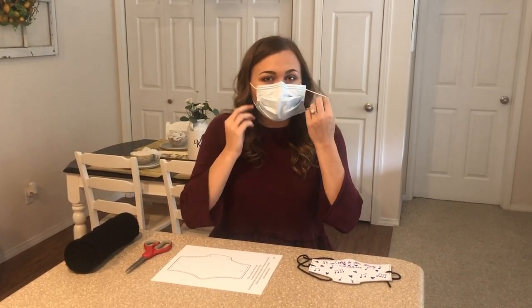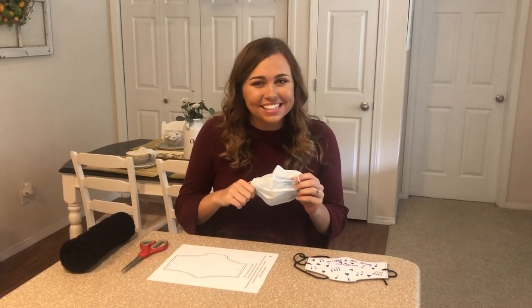Hi everybody, welcome to another Make It Yourself Monday. Today we aren't making an instrument, we are going to make a mask. We're going to talk all about masks today and why they're important for us to wear and they keep us safe.